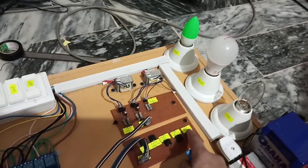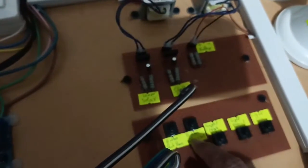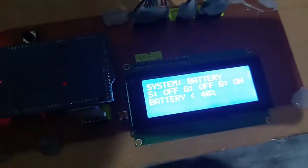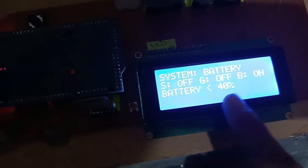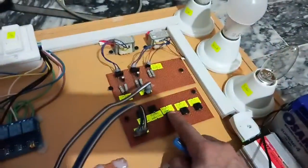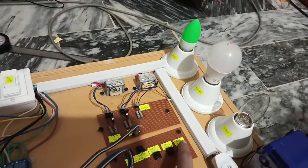You can see here battery is greater than 40%. Now let me manually make the battery less than 40% with this button. After pressing the button, you can see battery is less than 40% now. Now only high priority will work — normal priority is not working and low priority load is also not working.